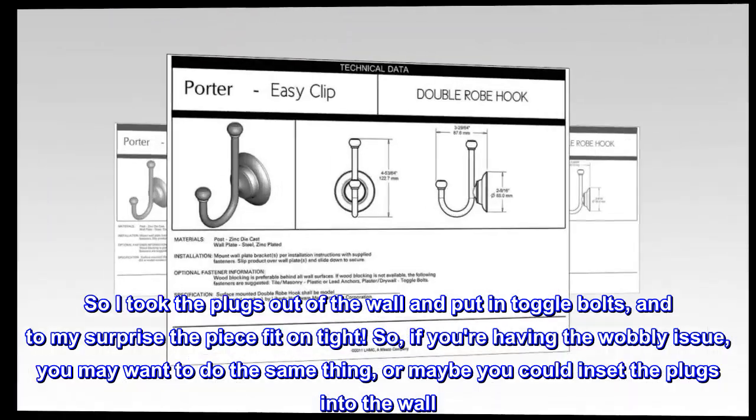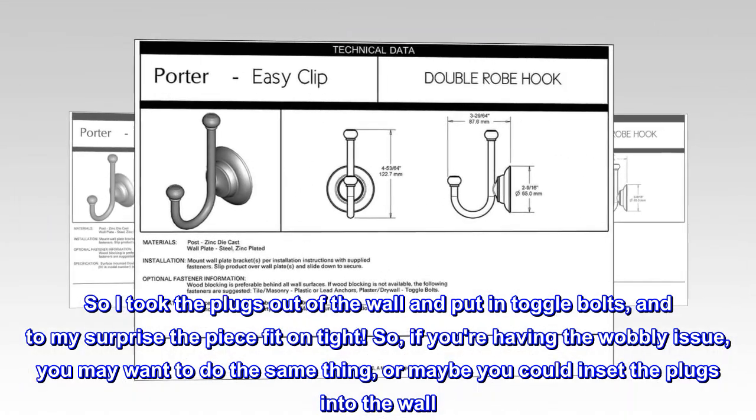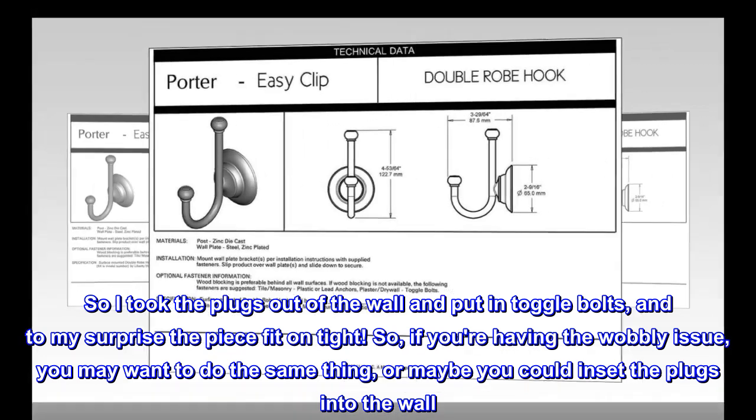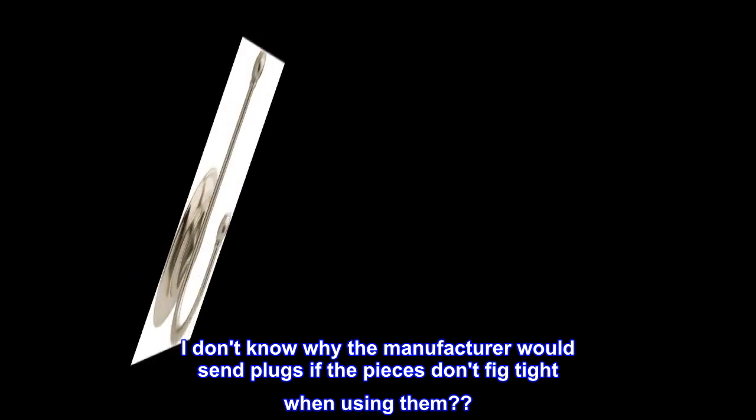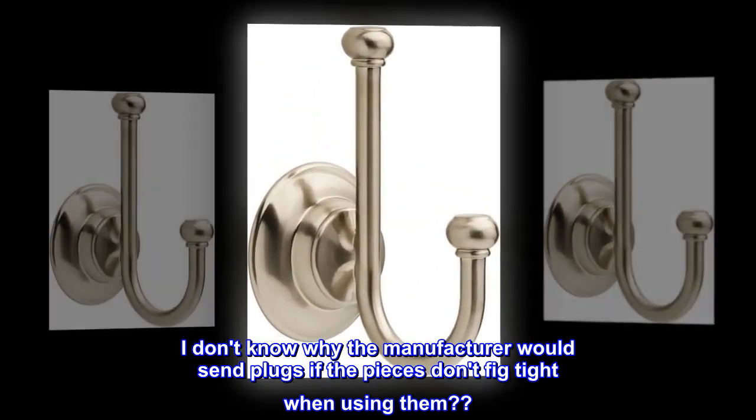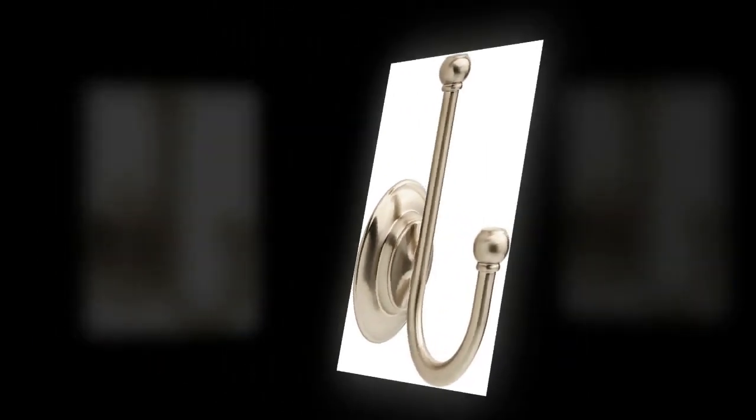So, if you're having the wobbly issue, you may want to do the same thing, or maybe you could inset the plugs into the wall. I don't know why the manufacturer would send plugs if the pieces don't fit tight when using them. I love the collection.